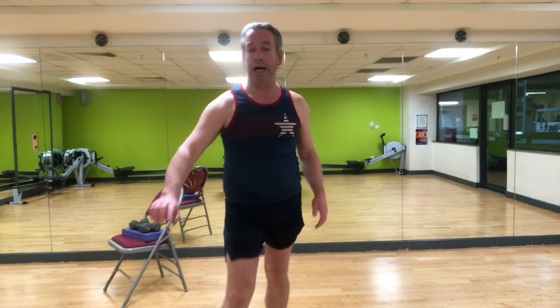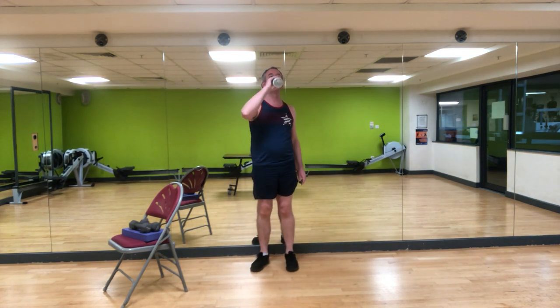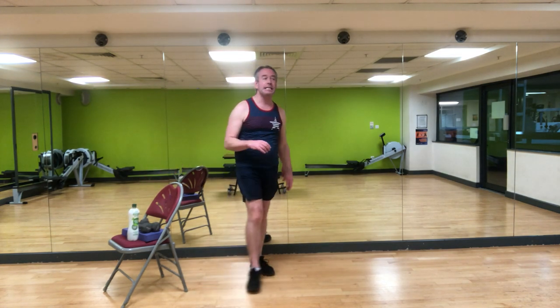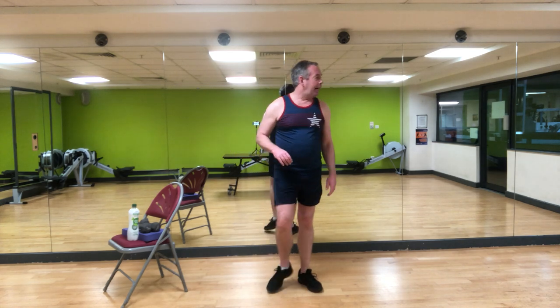I'm going to lead by example — I always tell people to drink plenty of water, so I'm going to demonstrate that now. Especially if you're doing cardio — a short jog outside, a fast walk — make sure you drink plenty of water to keep your body hydrated.